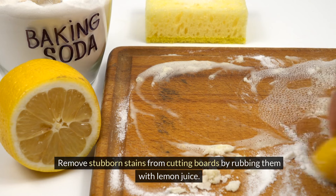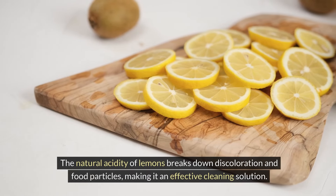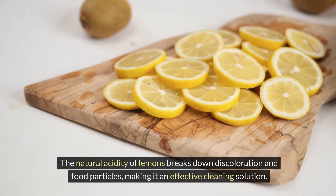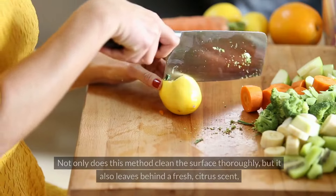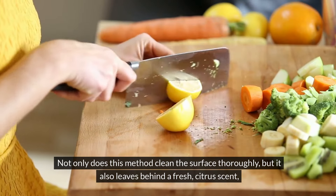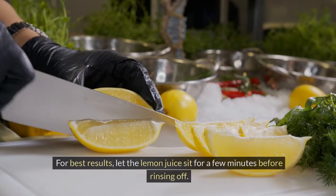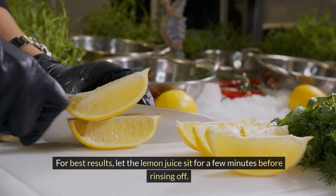Remove stubborn stains from cutting boards by rubbing them with lemon juice. The natural acidity of lemons breaks down discoloration and food particles, making it an effective cleaning solution. Not only does this method clean the surface thoroughly, but it also leaves behind a fresh citrus scent, enhancing the overall hygiene and aroma of your kitchen. For best results, let the lemon juice sit for a few minutes before rinsing off.